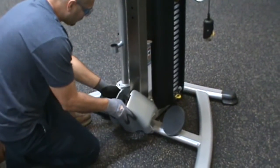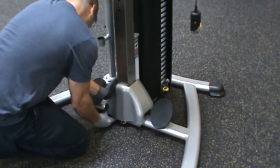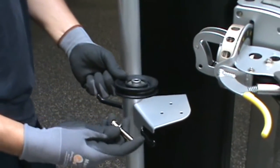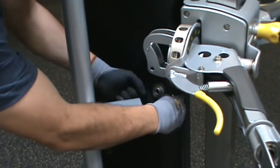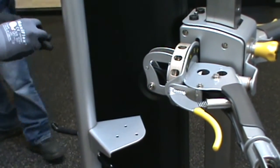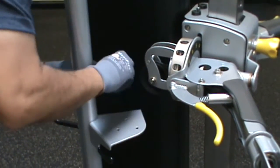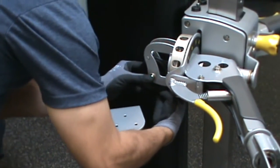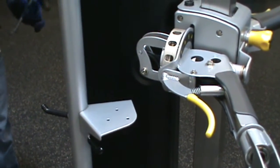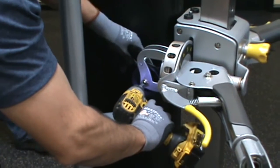Install the cover, part number 29, onto the column, part number 48. Install the pulley, part number 66, one of part number 89, two of parts numbers 78, and one of parts numbers 100, into the carriage, part number 11. Ensure the cable runs between the guard pin and the pulley. Wrench tighten the hardware. Repeat this step on the other side of the machine as well.